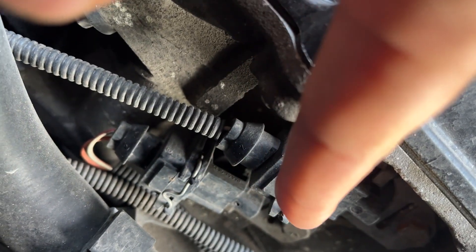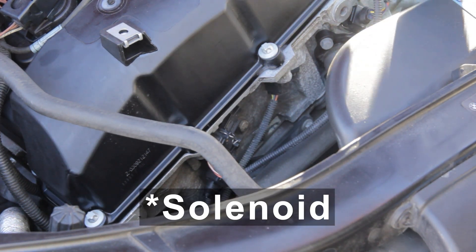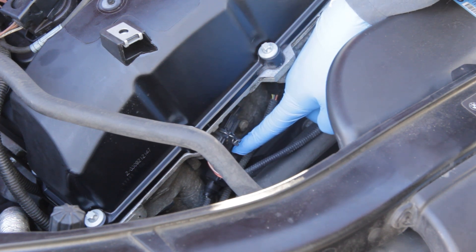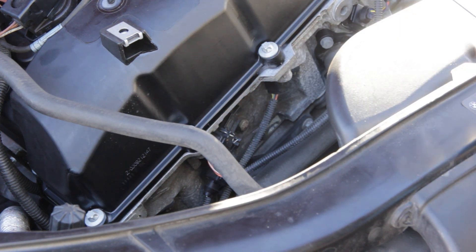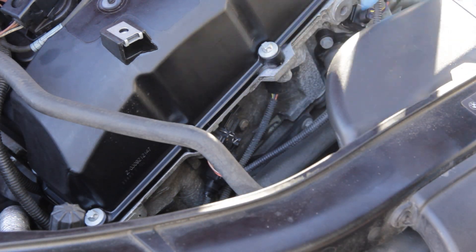The lower one is the exhaust solenoid and the upper one is the intake solenoid. The sensor I'm going to be removing is this top one — the intake VANOS sensor. Right below it is the exhaust VANOS sensor. I'm only doing the top one since that's what I think my issue is, and all you really need is a 10mm socket and ratchet.